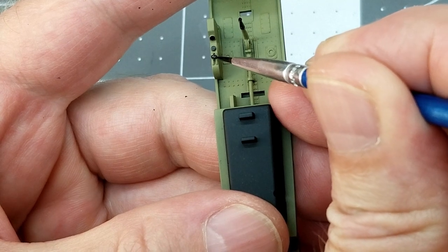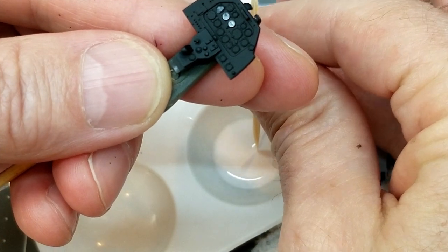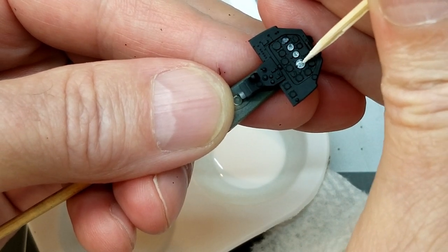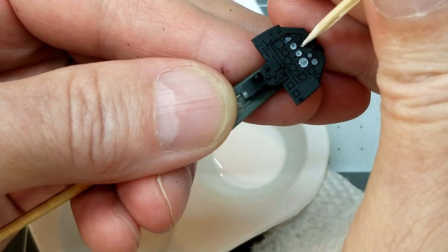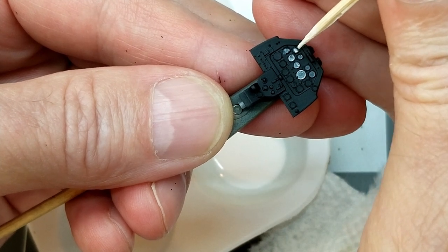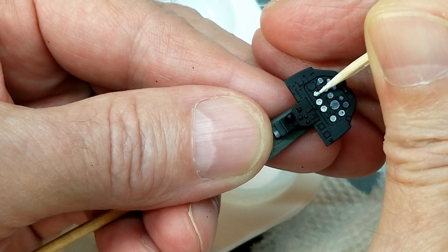For the dash and instrument panel, I have this white craft paint thinned a little thinner than you would for the airbrush so it flows really well. We're just going to use it to highlight the instrument dials, using a toothpick — or a cocktail stick for you more sophisticated people. You can see how it flows really nicely around the rim of these gauges, and I'm hoping that will help bring out the detail since the viewing area inside the cockpit is going to be quite small.